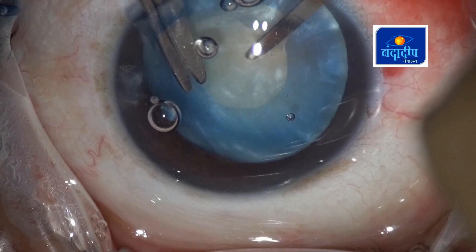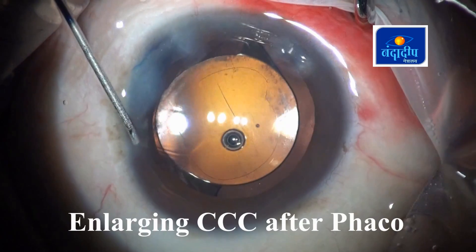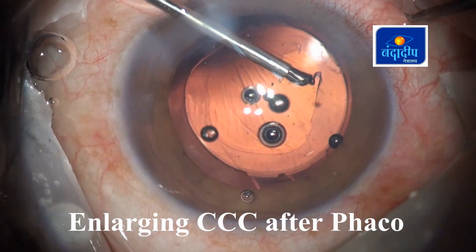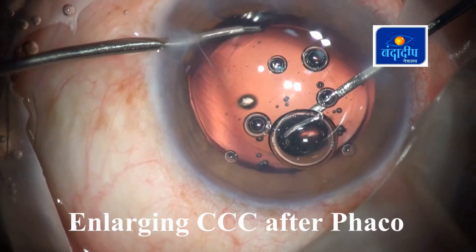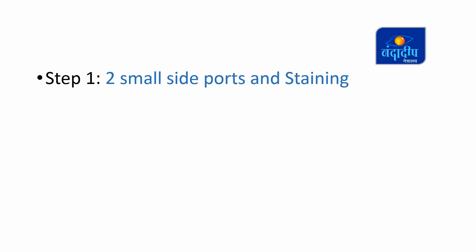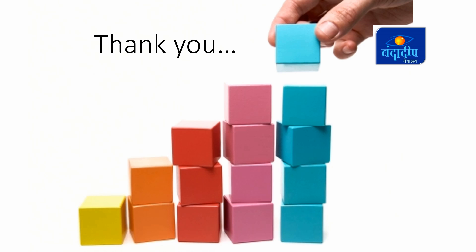Doing CCC at this stage is very easy because there is no intumescence left. In some cases we tend to make a smaller CCC; we can simply give a tangential nick with Vannas scissors and then enlarge the rhexis with microcapsulorhexis forceps. We can do that even after IOL implantation — in that case the IOL optic works like a template. So even if you make a smaller rhexis to start with, we can always modify it later. If one follows all these steps properly and methodically, we can achieve a good rhexis in all cases of intumescent cataracts, and there is no need to avoid premium IOLs in such cases. Thank you so much for your patient listening.